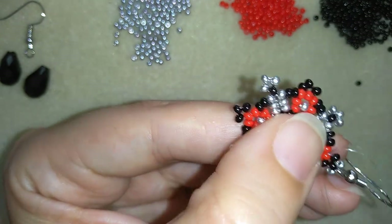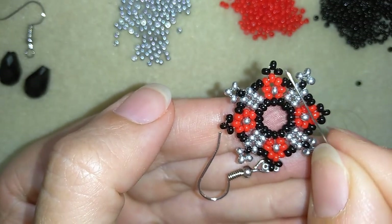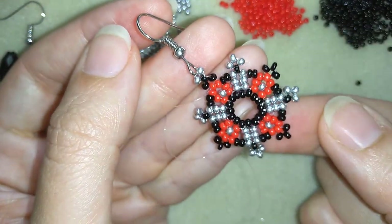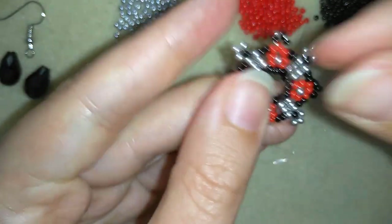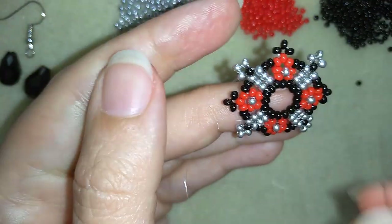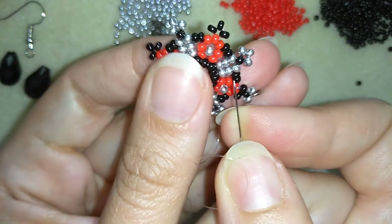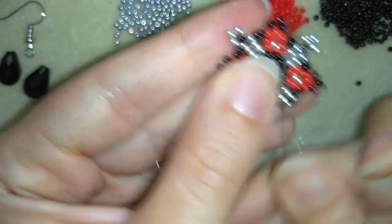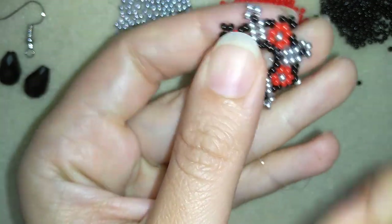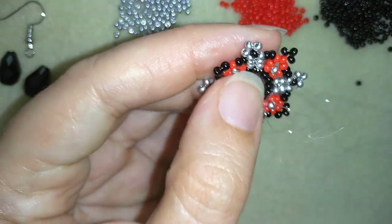Now I want to go here inside my work to reach the other black bead. By the way, you could finish your earring like this, but I prefer to make an additional step and add a crystal down there. That is why I want to reach this other side — you could do this by going around the edges if it's too tight to go through the center.